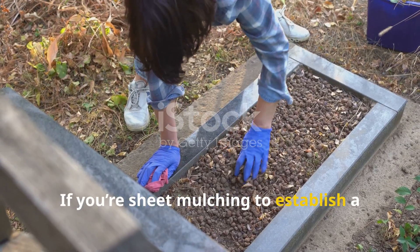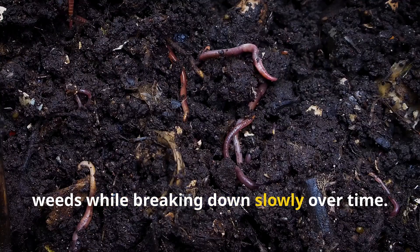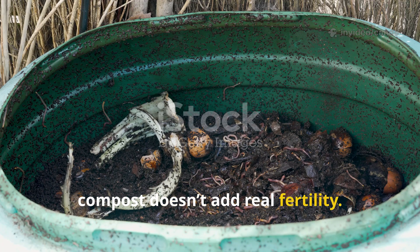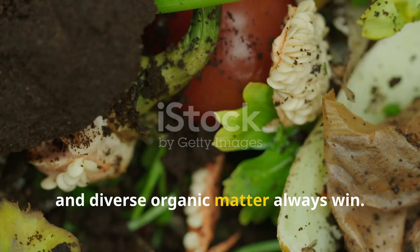If you're sheet mulching to establish a new bed, cardboard is fantastic for smothering weeds while breaking down slowly over time. But using it year after year as your main mulch, or piling on too much paper, doesn't add real fertility. For soil building, wood chips, leaf mold, and diverse organic matter always win.